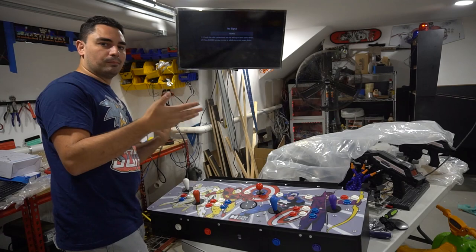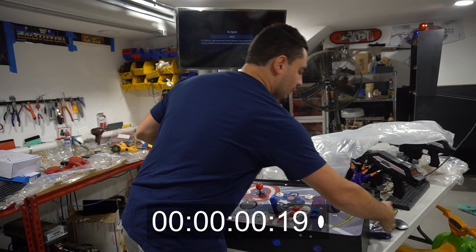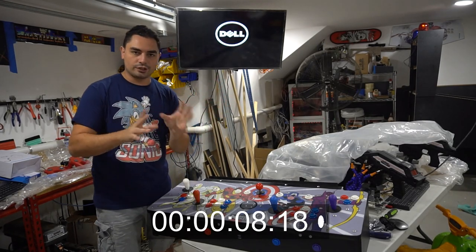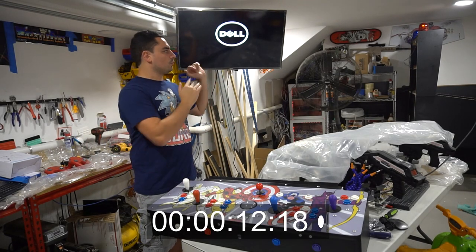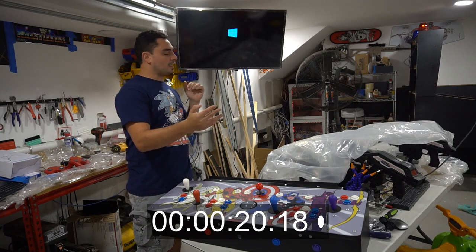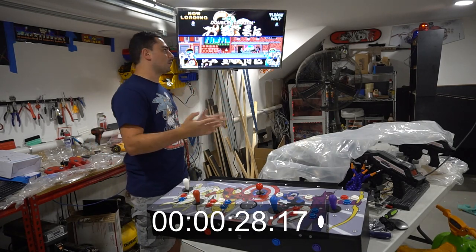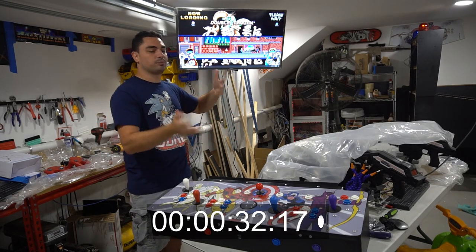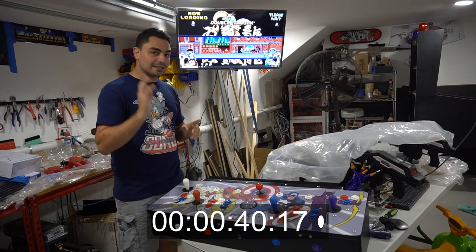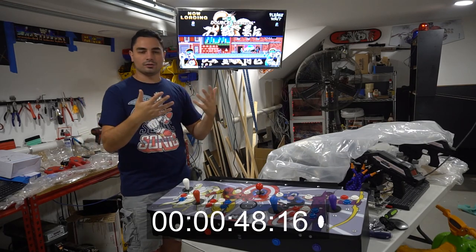I'll do a whole boot up and boot down. Right now there's power to the PC but it is off. I'm going to utilize the power button — one, two, three. We can also see how long it takes to boot. After 30 seconds it will automatically launch hyperspin — I purposely set it for 30 seconds so everything in the background loads up first.